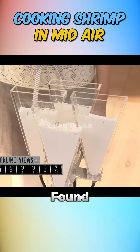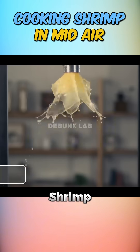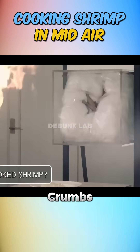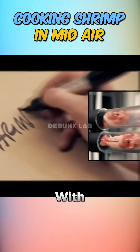I was today years old when I found out shrimp can fly, but cooking it in mid-air? That's another story. You may have seen that viral clip where two women launch a shrimp through an air cannon and somehow coat it with flour, egg wash, breadcrumbs, and land it neatly on a plate, fully cooked. Well, the Mythbusters decided to replicate this culinary circus with science.